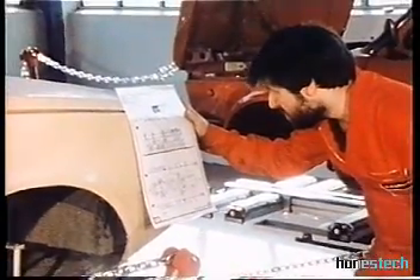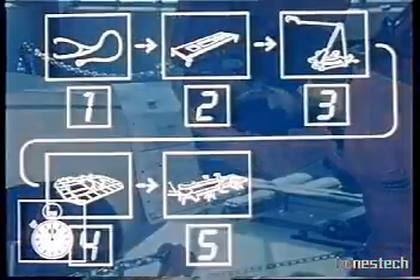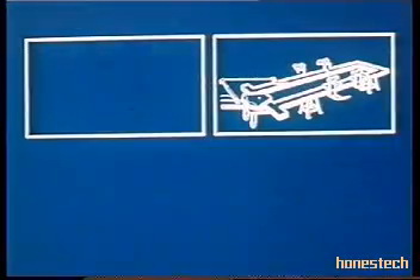One man operation, simple and fast. Another alternative is the mobile pulling system.